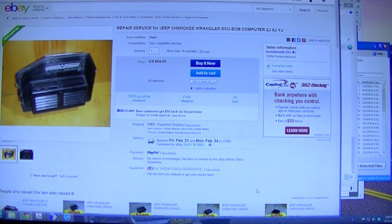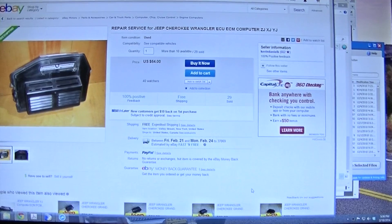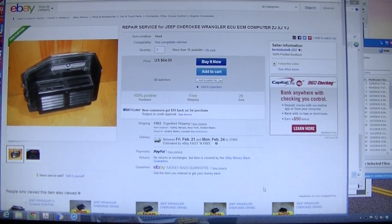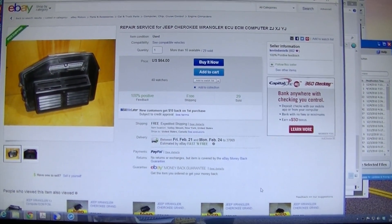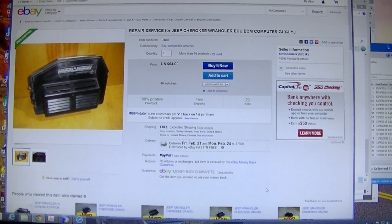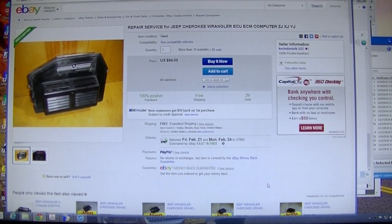So clearly the issue isn't the fuel pump, as Mr. I-know-everything-about-Jeeps with 2 million forum posts claimed. He was incorrect. My first inclination was that it was something electrical and not the fuel pump. I got on eBay and ordered a used ECM from California for about 70 bucks. But there's also a guy on eBay — Kevin Daniel something — who for $64 will repair and service your Jeep Cherokee, Wrangler, ECM computer — YJ, XJ, ZJ. So I'm going to send it to him and we'll see what the turnaround is. I'm sending it off on the 19th.